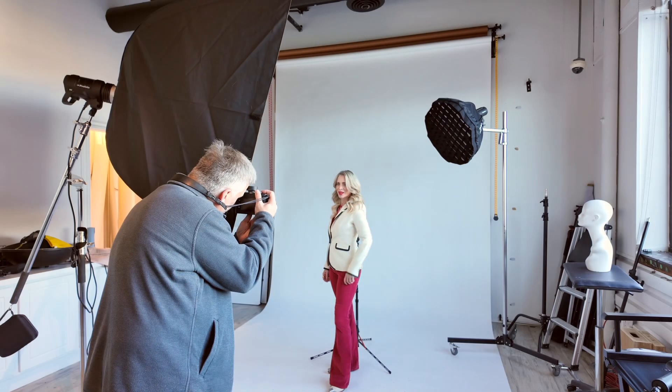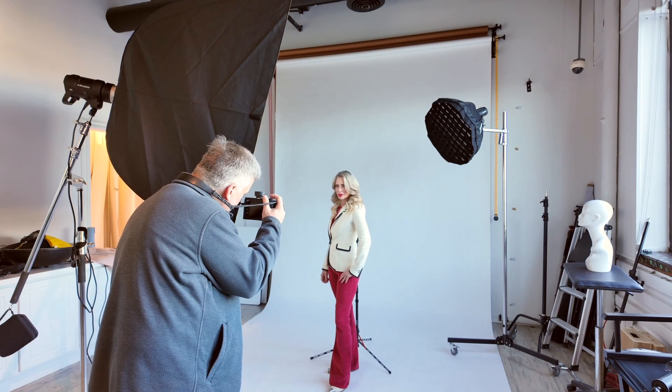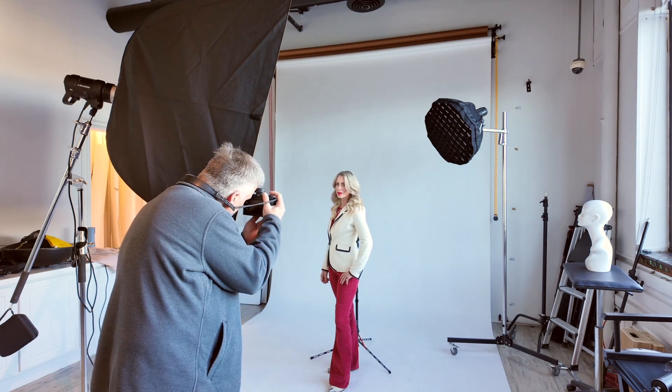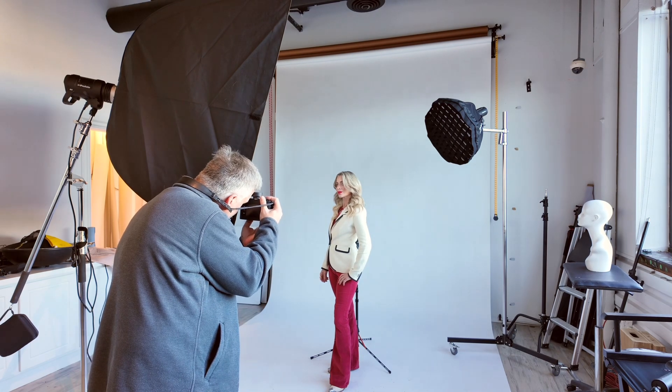This is her second outfit. She's going to do two outfits and then change the jacket on this one. You can see when she puts her hand on her hip, her shoulder goes right up. So I had her move her hand down and then pull the shoulder down, because when it's that height you lose the neck.